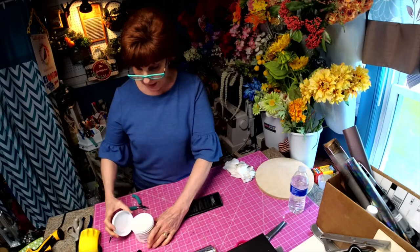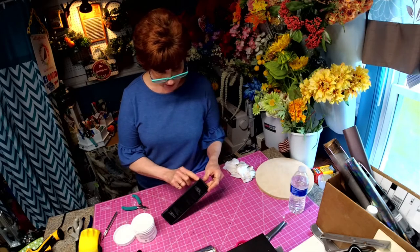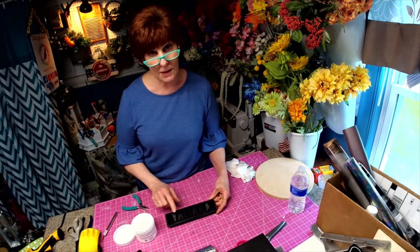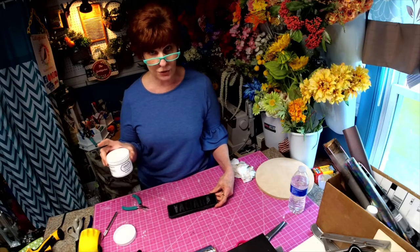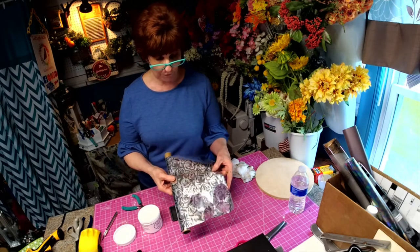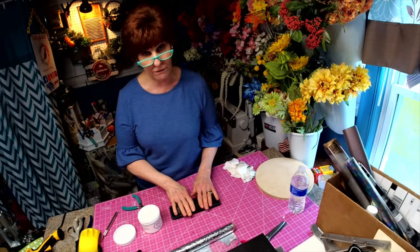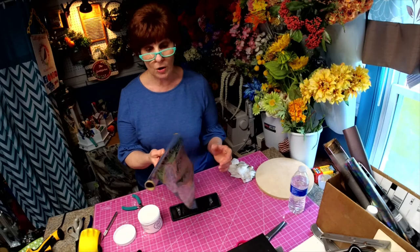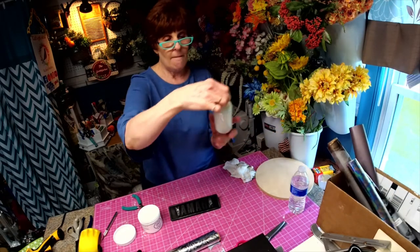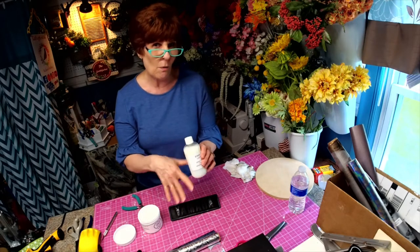This is our foil adhesive. What I'm going to do is take the foil adhesive and paint it around the edge here, and I may even go on the side too. I'm just going to do the top and then the top of the letters. Our foil adhesive takes an hour to dry. When it's dry it should be really tacky, and that's what adheres the foil to the item.